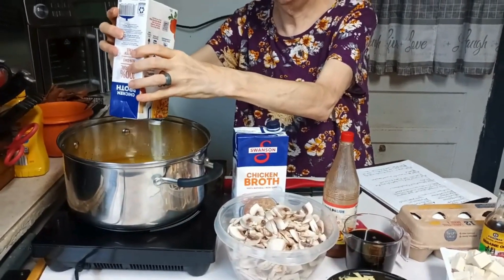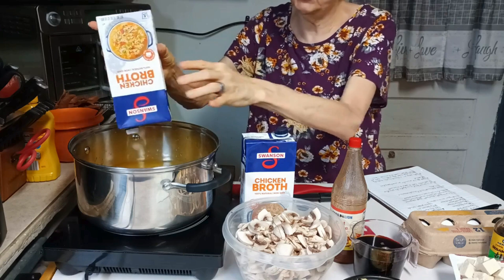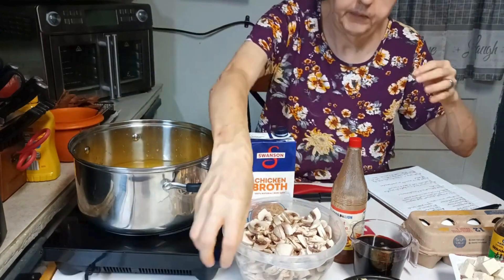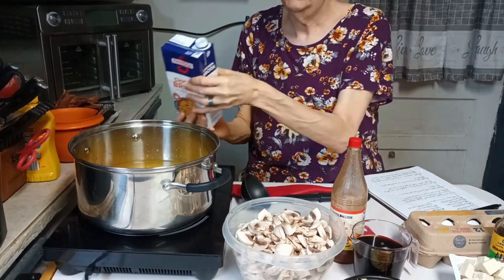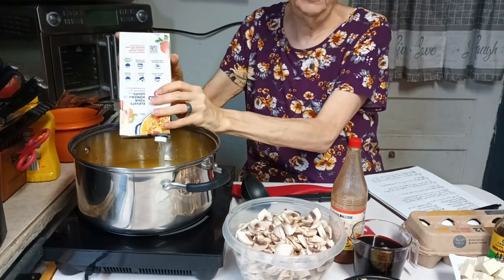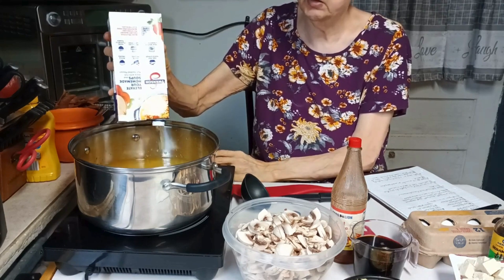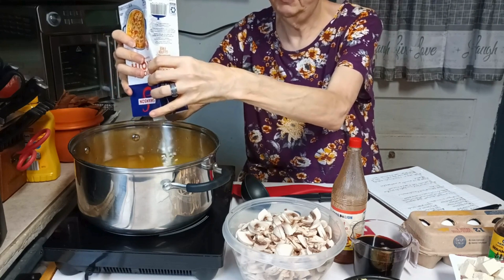When it comes to the broth, you can use chicken broth, chicken stock, beef broth, or beef stock depending on your flavor preference. If you do not want to use a meat broth, you can use vegetable broth or vegetable stock. If you want a completely vegetarian meal, I would suggest using vegetable broth or vegetable stock.